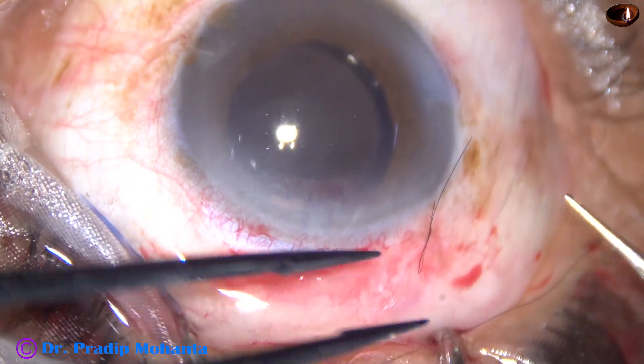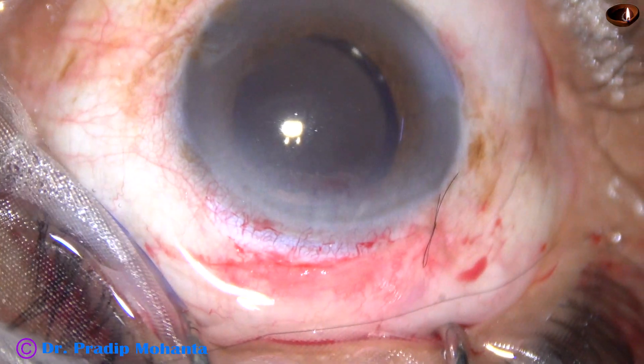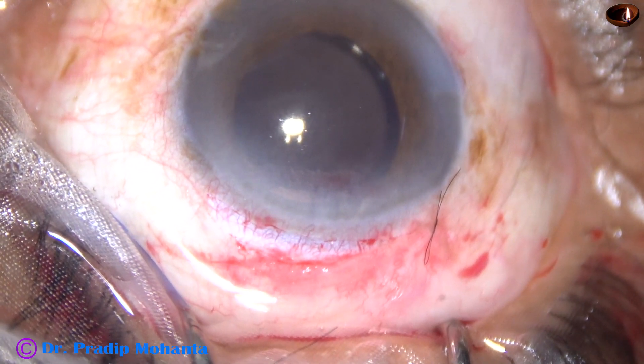You can cut the other thread, but keep it longer than this one. And you just have to pull the longer thread to remove it.